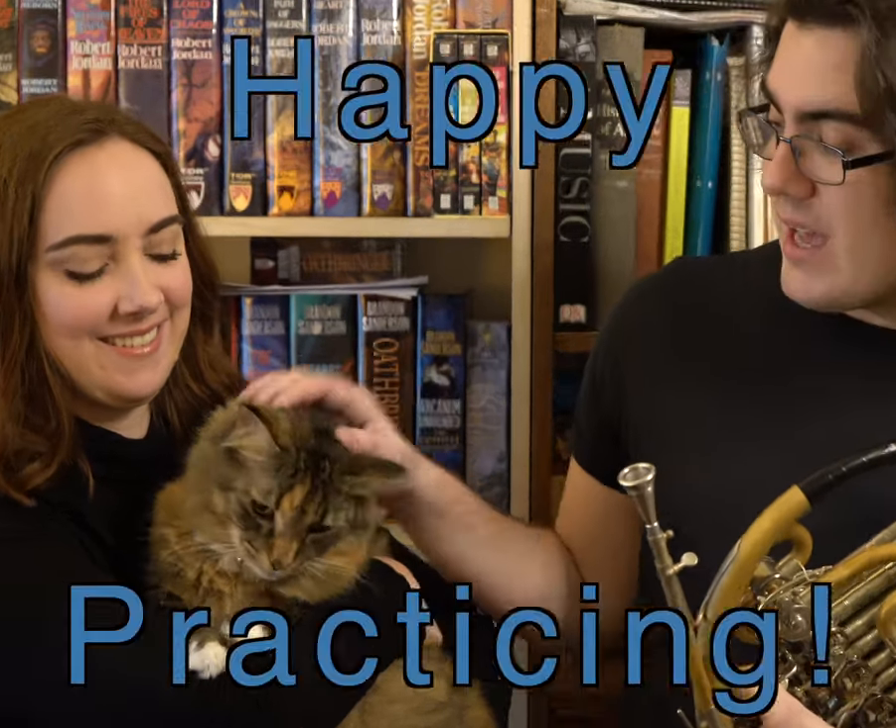If you and your family found this video helpful, follow Scott Lezierhorn for more tips and tricks to make your life playing the French horn a little bit easier. Happy practicing!